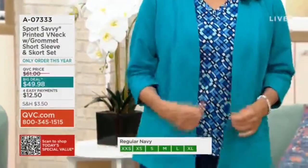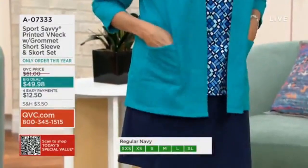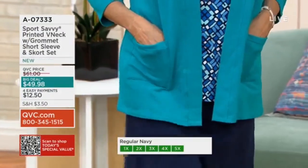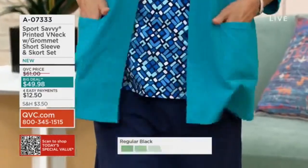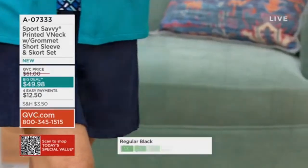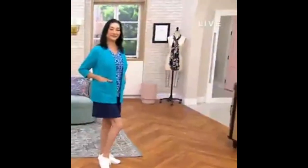The color of the Caribbean blue picks up the tile print of the set in what we're calling navy. So if you want the skort set, it has the navy blue solid skort, and that tile print is the way I described the top.